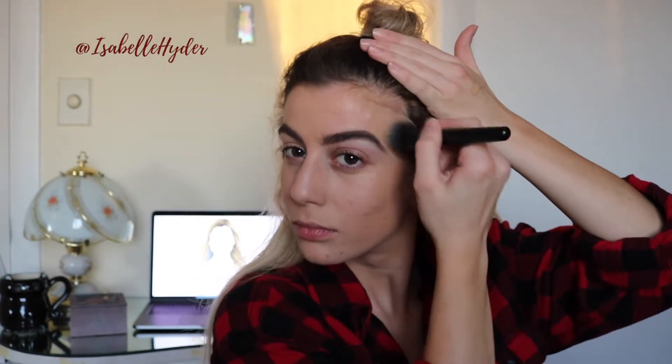In the look I did today I only used one layer of foundation, which is why you can see some of my scarring peeking through and my freckles as well. I don't really mind — it's up to you, you can customize it and build up the coverage to however you like.